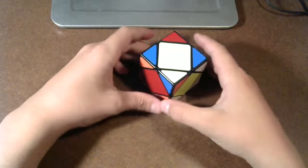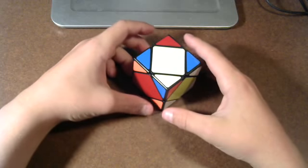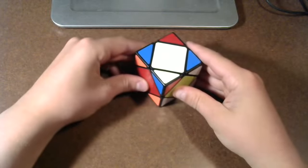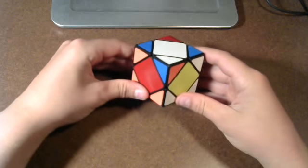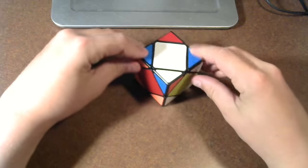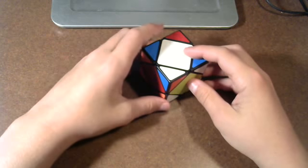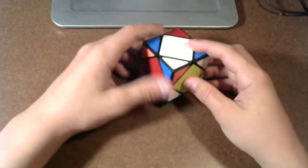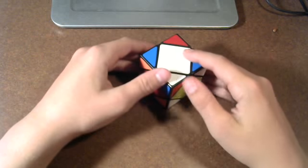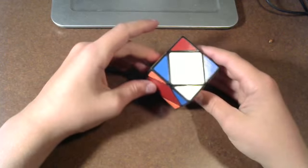When we do algorithms, we're always going to have a corner facing us — like this, not like this. The algorithm needs us to have the two bad corners facing you and facing away from you. When we say right and left, we're going to be turning the faces around these two corners. Left inverted would be like this, and right would be like this. There won't be any downs — it'll only be left, right, and a U move. When you do the U move, it's just around the corner that's facing you. So that's U, and that's U prime.